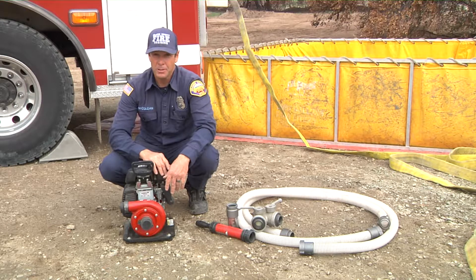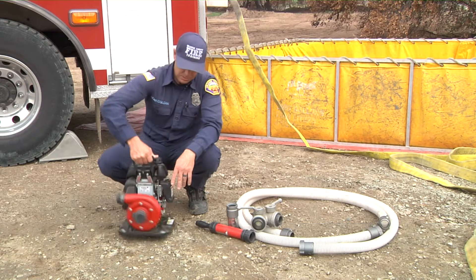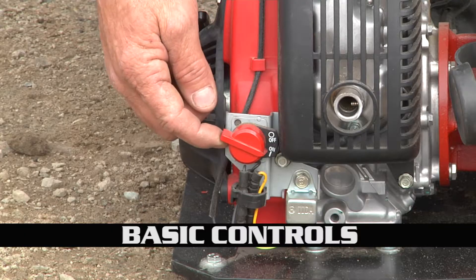Also, this is a four-stroke little engine, so that means we do not use mixed fuel in it. We do not use mixed fuel — this is just regular straight fuel. Pretty basic.